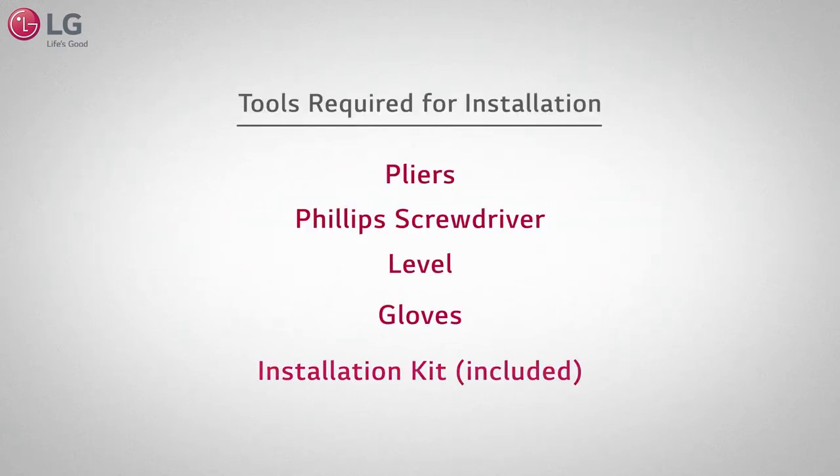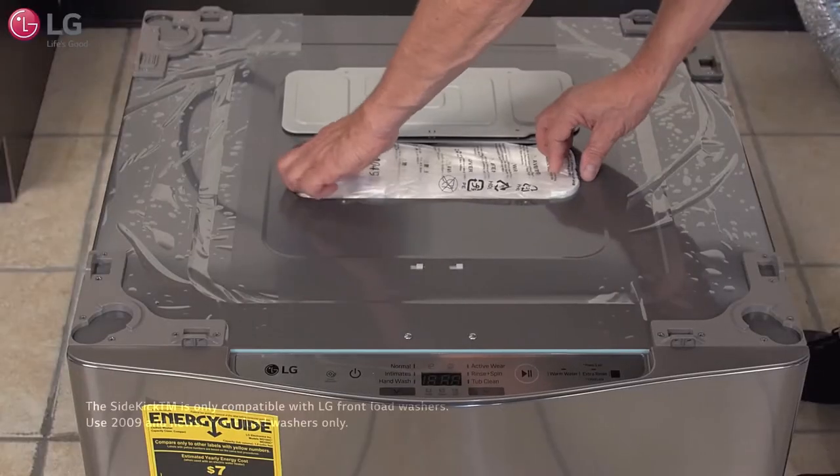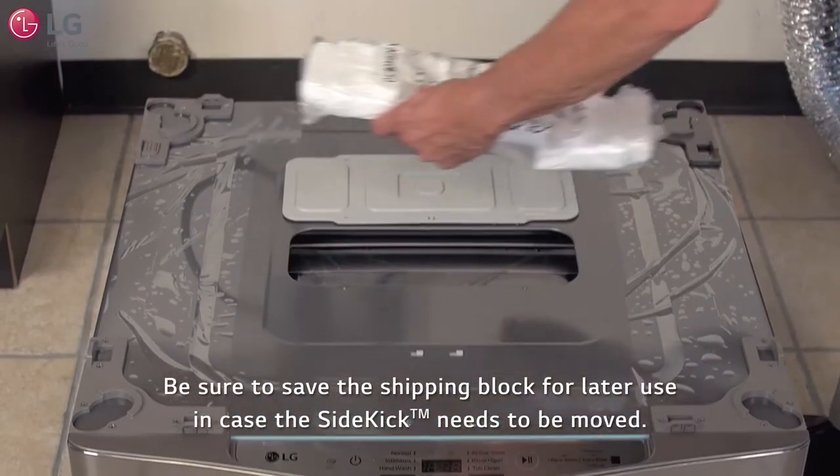Make sure you have the following tools required before attempting installation. Remove tape and contents attached to the top of the Sidekick. Remove the foam shipping block, and be sure to save the block for later use in case the washer needs to be moved.